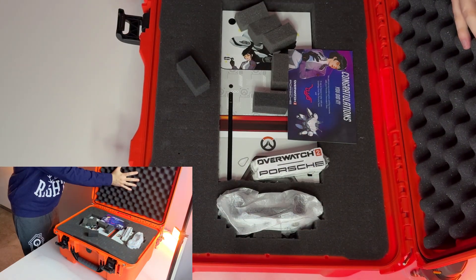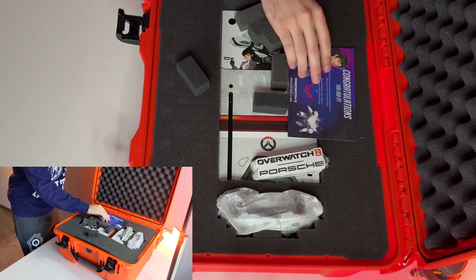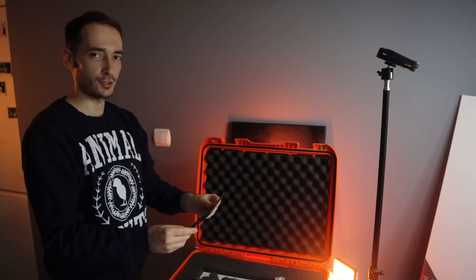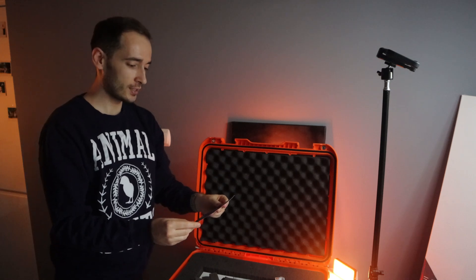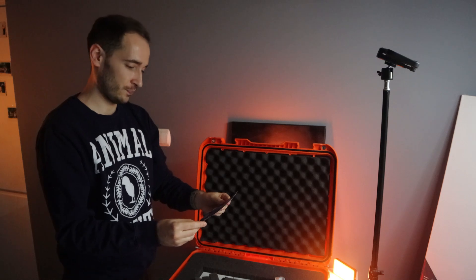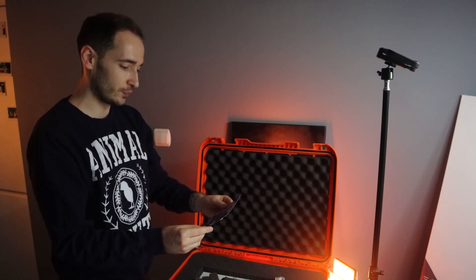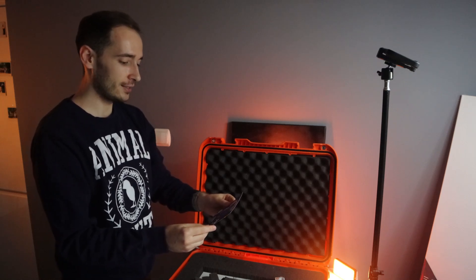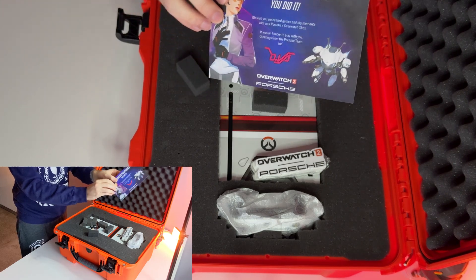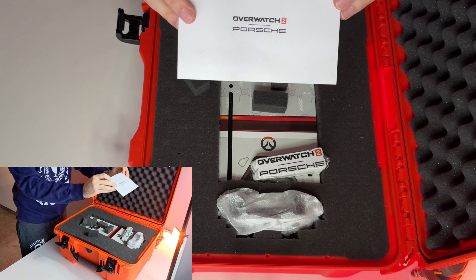Air protection on the top of the chest. The first thing we see is a greetings card: 'Congratulations, you did it! We wish you successful games and big moments with your Porsche and Overwatch Xbox. It was an honor to play with you. Greetings from the Porsche team and D.Va.' Kindly, thank you for that. That's how it looks.